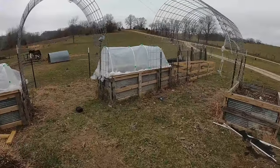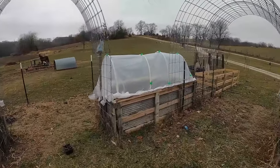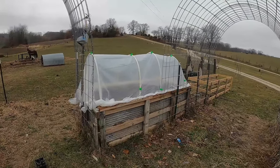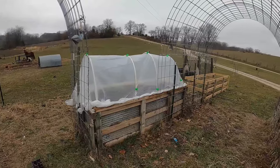Hey, it's Matt with McGee Farms, and I'm just going to do a little update on our greenhouse, high tunnel, low tunnel — whatever you kind of want to call them.